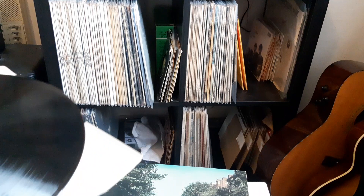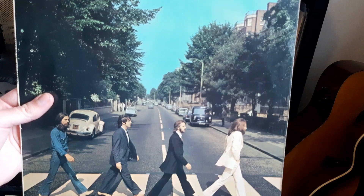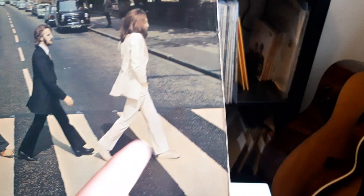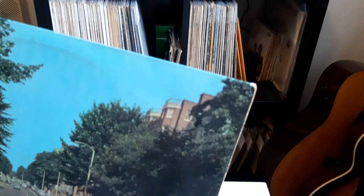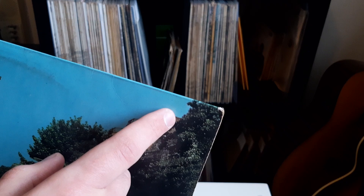Another thing to note about the cover — regarding the misaligned apple — is that there is actually a way to tell just by looking at the front. On the regular cover, you can see a fair amount of the zebra crossing, and at the top corner there's quite a lot of space between the top of the building and the tree.